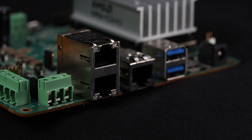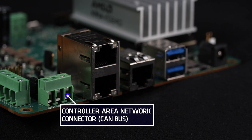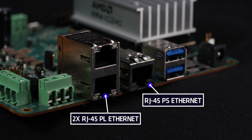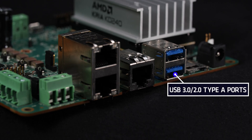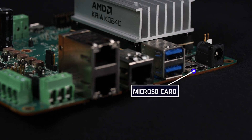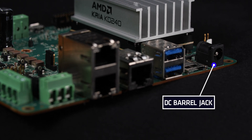Along one edge of the starter kit you will see the controller area network, or CAN bus, connector which provides additional connectivity options for legacy external equipment, three Gigabit Ethernet networking ports with TSN enabled, two USB 3.0/2.0 Type-A ports, micro SD card support for boot, and a DC barrel jack for power.